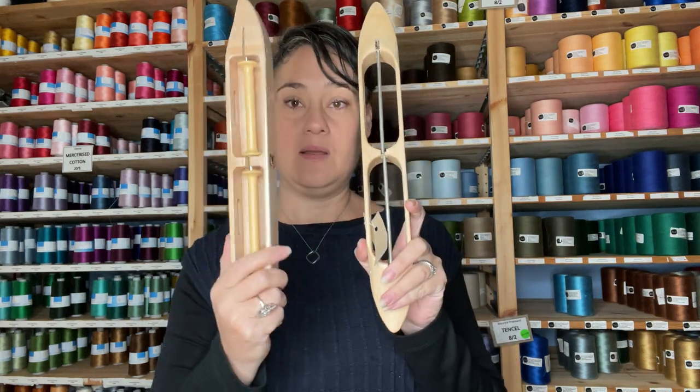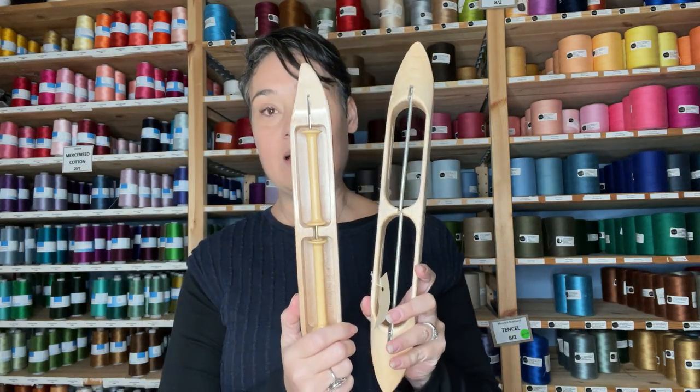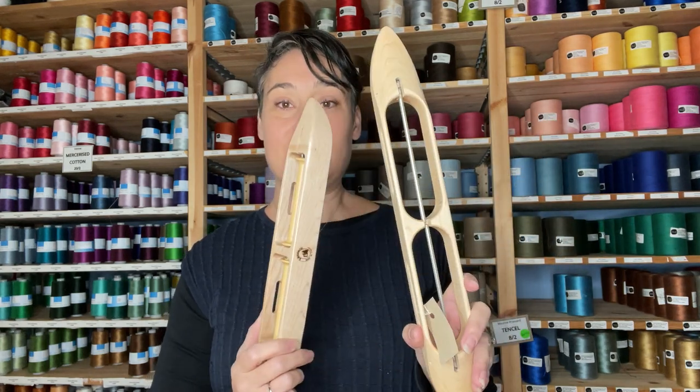Next we have double boat shuttles — one from Leclerc and one from Schacht, both very similar. These give you the ability to have two different colours, a thick and a thin, or even if you just wanted to double a yarn. If you were using a fine yarn and wanted to double it, you wouldn't have to wind your bobbin with two in hand — you could wind them singly and have them come out of your shuttle as a double when you're weaving. These double shuttles come in very handy for a whole range of applications.